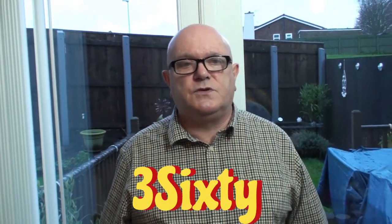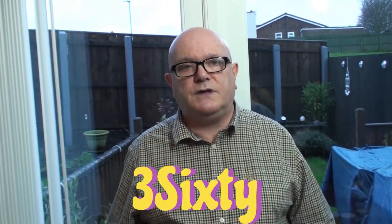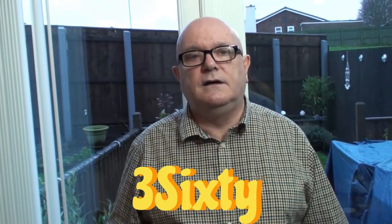Hi, welcome to Magic Uncut. My name is Graham; behind the camera we have my lovely wife Diane. Say hi, Diane. Diane asks me a question about magic: what is 360?